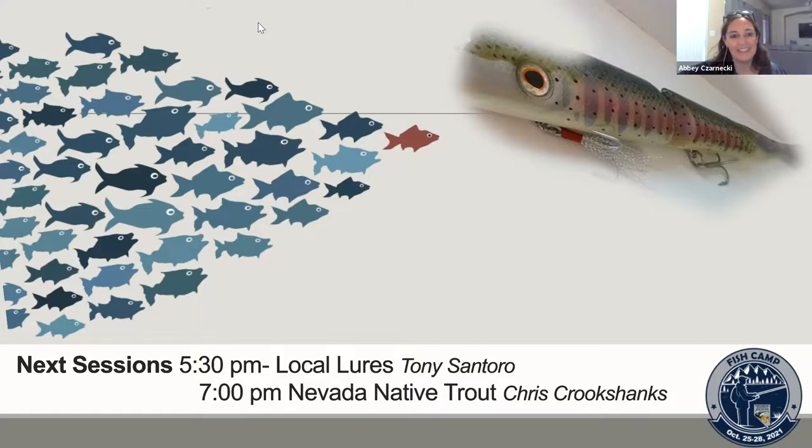One of my favorite things is our local lures — we have some really creative people in Nevada making awesome lures and flies. We're starting tonight with some local lures and ending the week with Jan tying some of his flies. Tonight at seven, after dinner, Chris Crookshanks joins us for outdoor adventures chasing native trout. If you haven't signed up yet, just click the link to register and log right in.